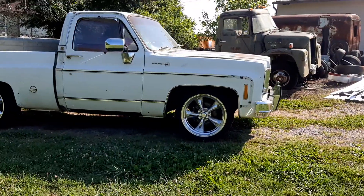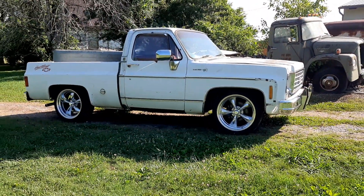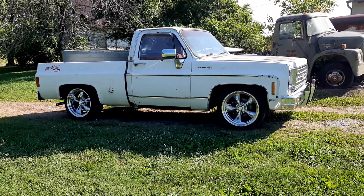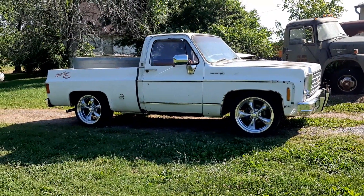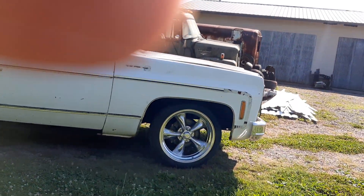It's almost ready. The carburetor needs to be rebuilt, but it looks really good. If you've seen it from when I first got the truck, oh my goodness. Let's look at the insides real quick.